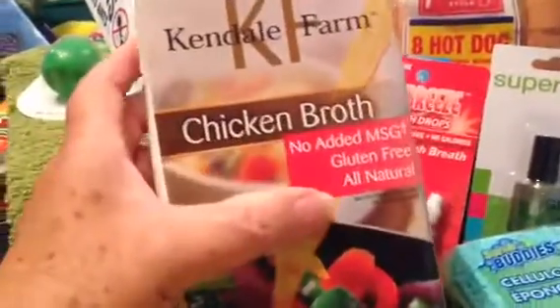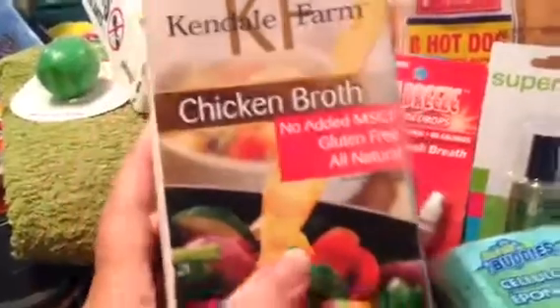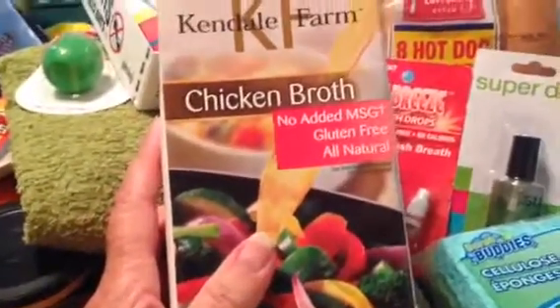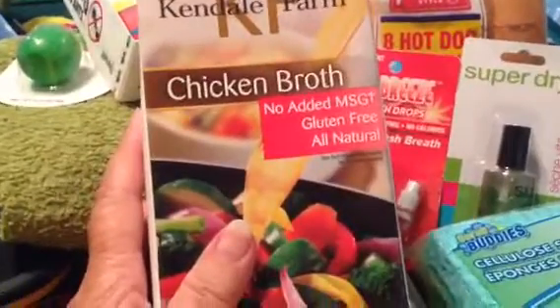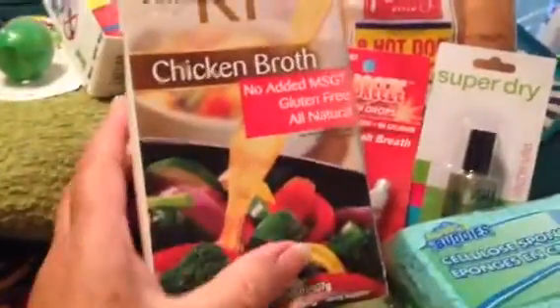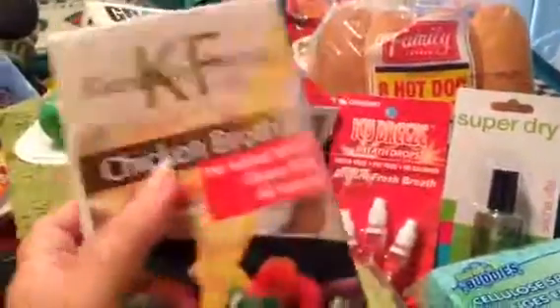I just have this one more item — it's the chicken broth. I always like to keep chicken broth on hand because I like to make chicken and dumplings. I'm from the South and I love my chicken and dumplings, and sometimes I make chicken noodle soup, so I just like to keep some on hand.